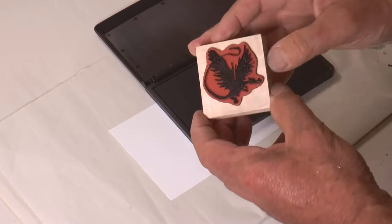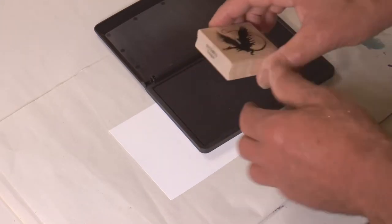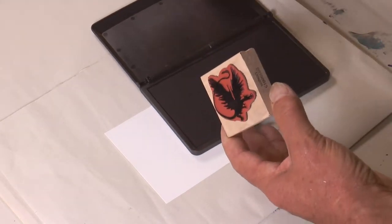If you just puddle the stamp, you can get bubbles, and they can blur the edges of the stamp. I find if you wipe it a little bit at the end, before making the stamp impression, it'll work better.